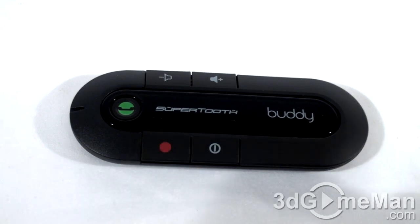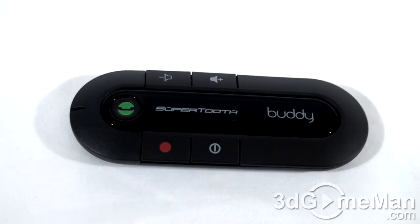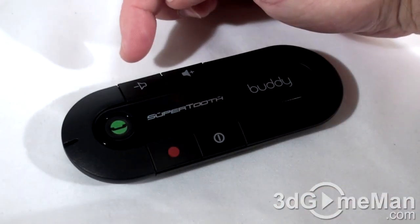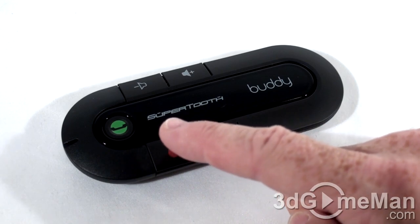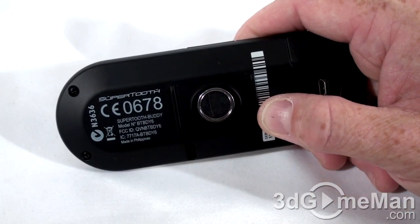There's full DSP echo cancellation, double noise cancellation, full duplex, and an auto-enhancing soft microphone, so the microphone quality should be quite good. At the front there's the microphone, volume down, volume up, end button, on/off button, and the multifunction button for answering, ending, voice dial, and audio transfer.